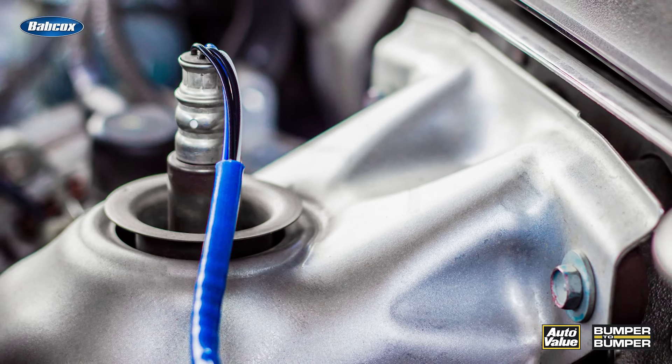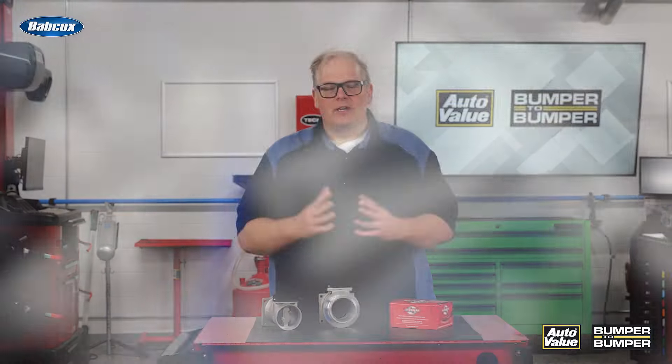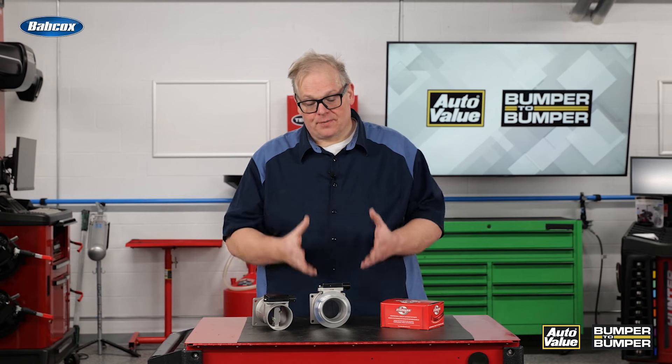Using the oxygen sensor, the ECM can see issues with the mass airflow sensor. So what can you do both for maintenance and for service and diagnostics to confirm a mass airflow sensor is functioning properly?